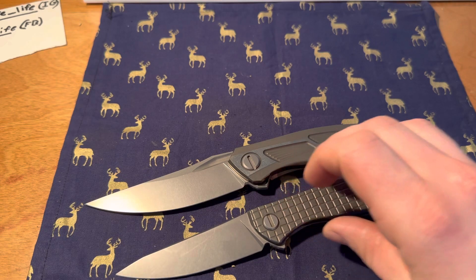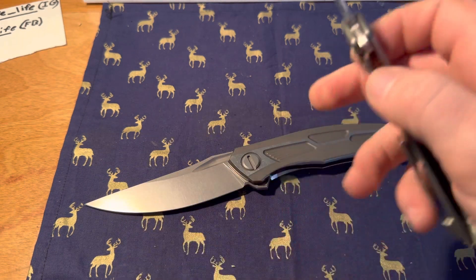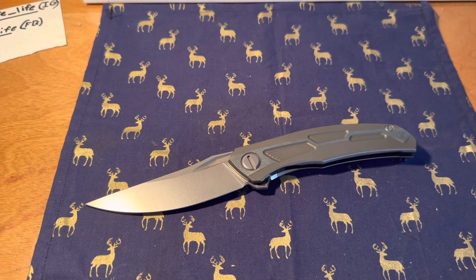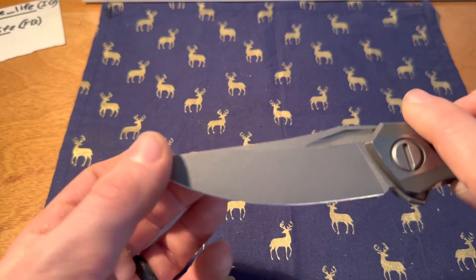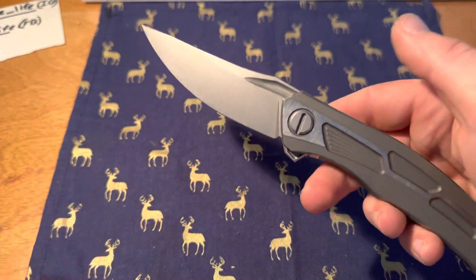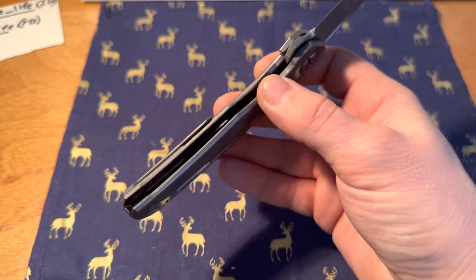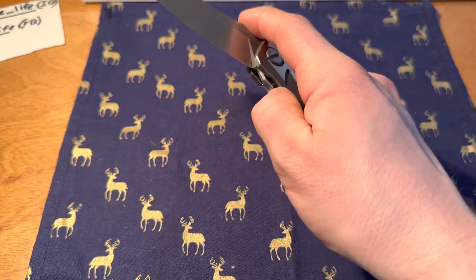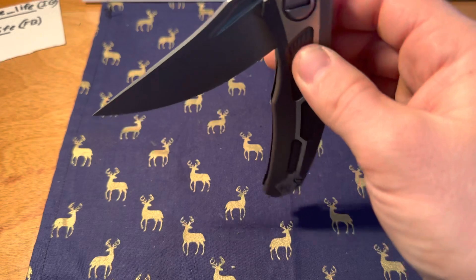As you can tell, this is noticeably larger — in fact, it's noticeably just a large folding knife period. One thing for size perspective: this is a four-inch blade, it is not small. This is the Gen 2, I might add, with beautiful action.